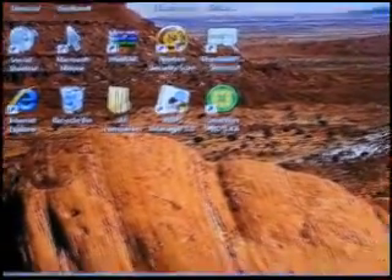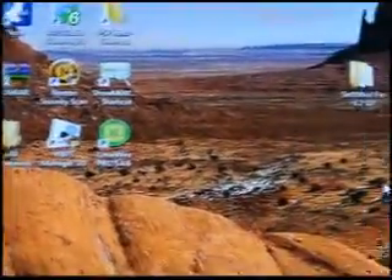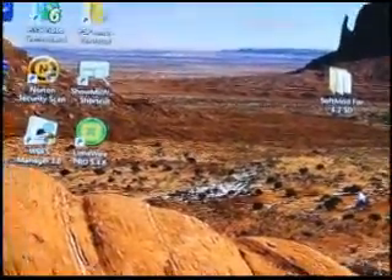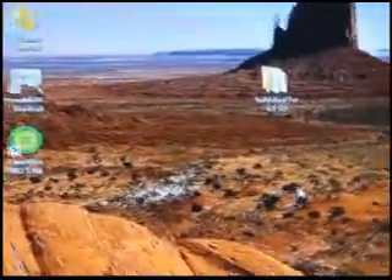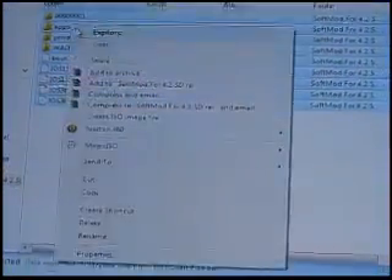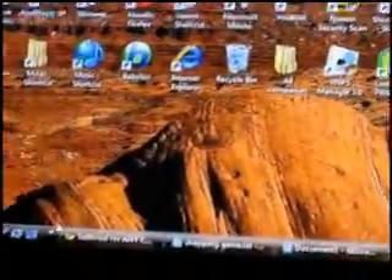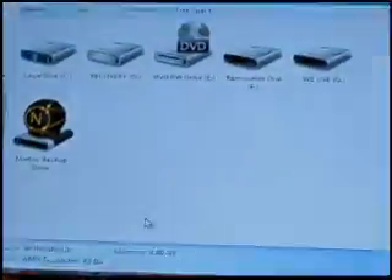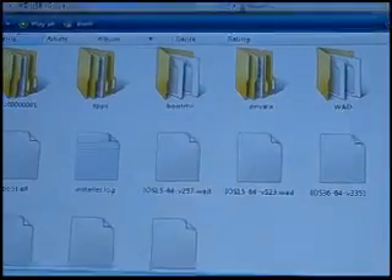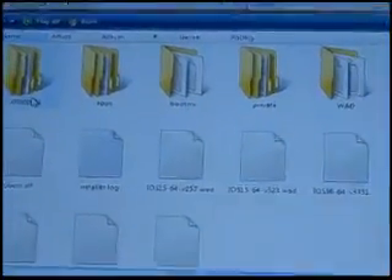Make sure there's nothing inside your SD card. There's going to be a link in the description box — it's a download called 'Softmod for 4.2 SD.' When you download that, open the folder. You're going to see these items. Copy these to the very root of your SD card. These files are exactly the ones in the box. Just leave them right there and we'll go to the next step.